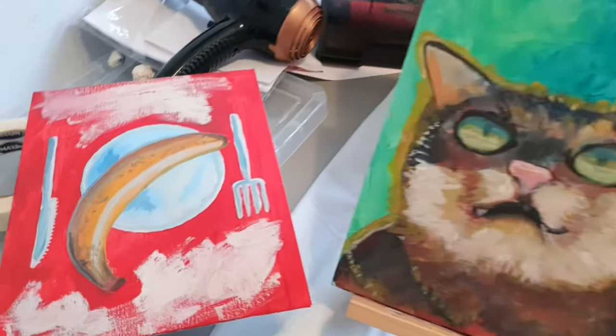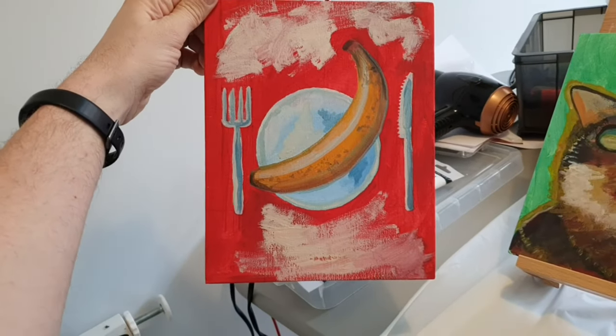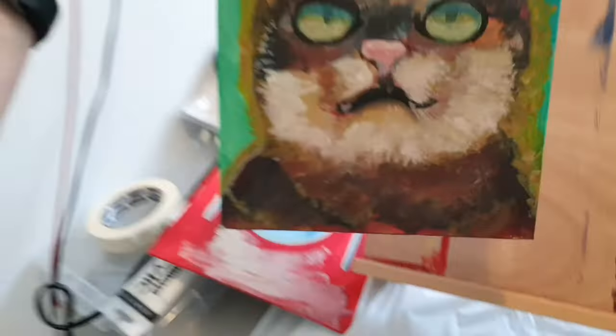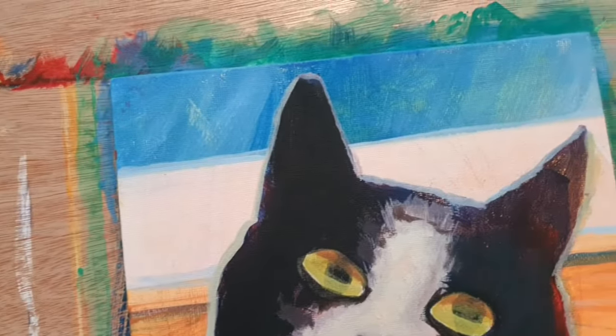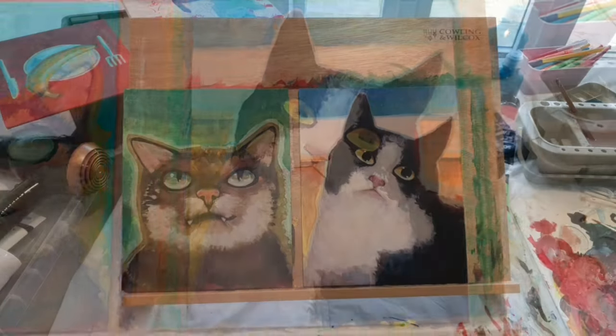For anyone watching this who isn't a painter: red as a pigment is notoriously thin, so unlike other colors you'll always see through it - it's slightly transparent. If you're building up layers on top of pencil lines, a high-pigment white will get rid of the lines almost immediately, but with red you've got to keep painting back over with white and then red to get the pencil lines to finally disappear.